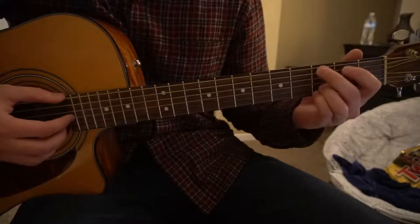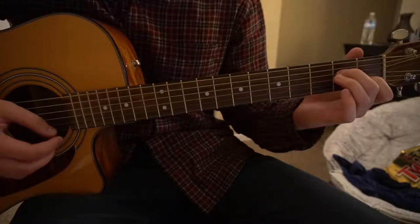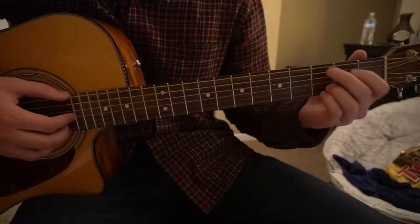We have a C add 9, we have a G, and an Am7 — those are the three chords you need to know.